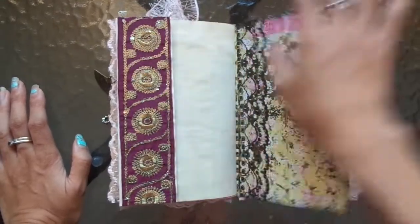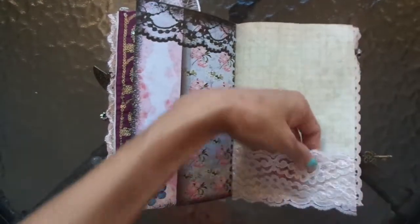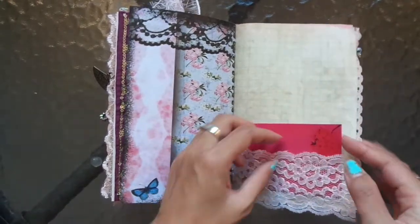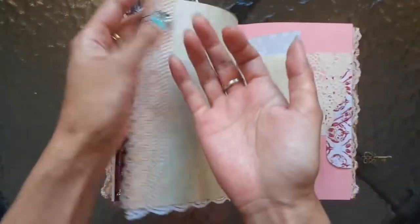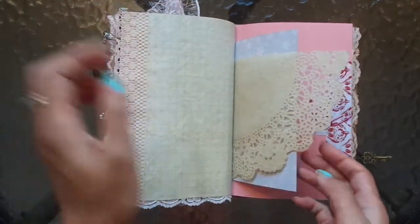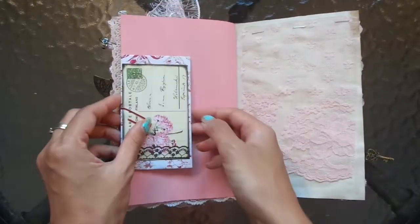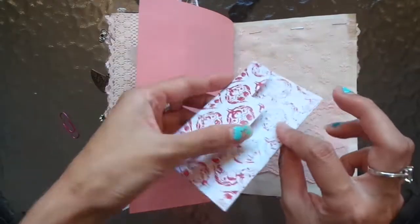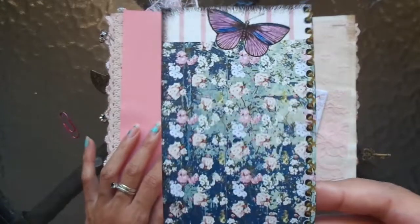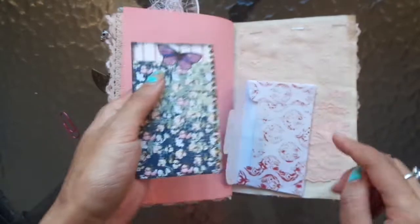I can't stop looking at it! And then a little lace — beautiful, beautiful lace here and a journal spot. Here is that charm — beautiful bit of bling, got to have a bit of bling. And another envelope. This one has the beautiful butterfly and I love this paper with the blue and the florals.